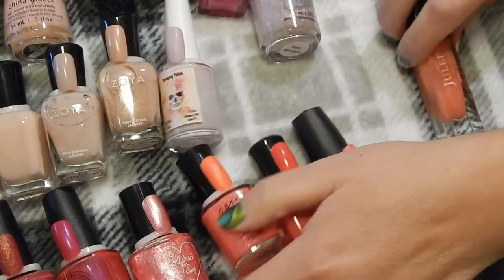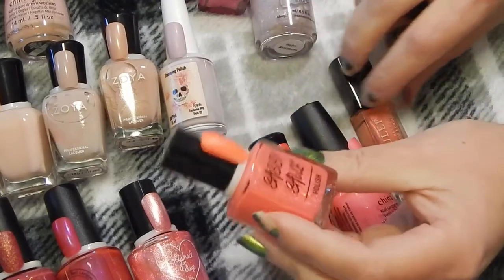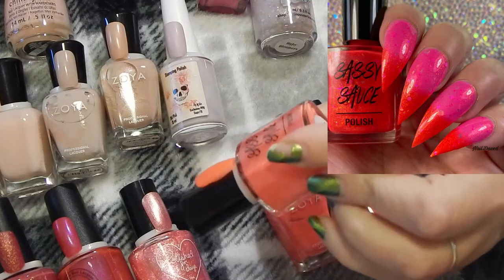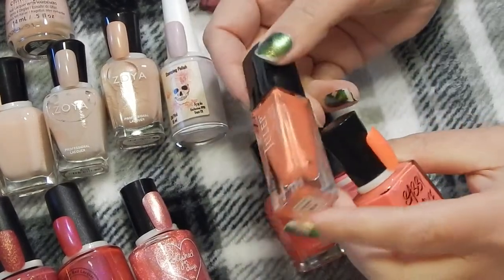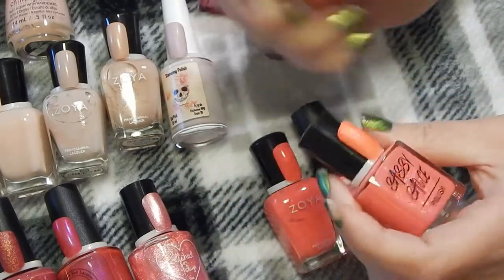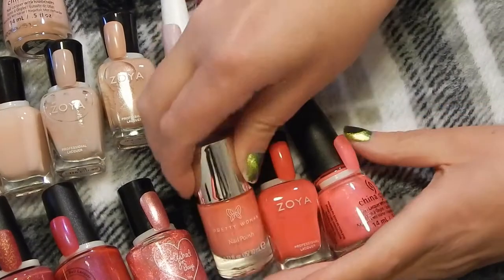These three are very similar, same with that one. I have these four that are extremely similar. This one is Sassy Glass — Saucy Sassy Sauce — and it's a thermal that says 'I Want to See Your Peacock.' It's very similar to this Julep one in the color Juliana. I think I'll declutter Juliana and keep the Sassy Sauce. This is one that I set aside.